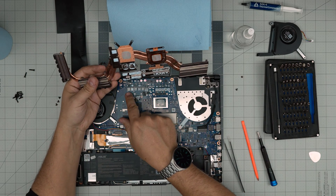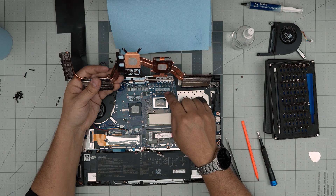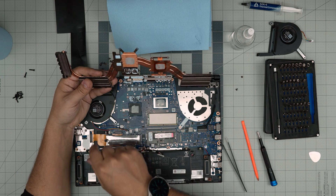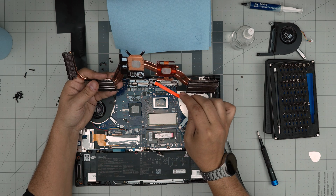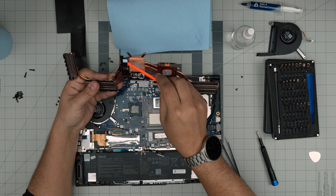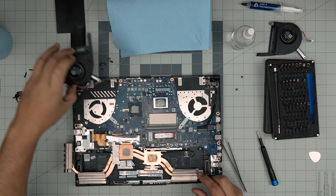There's a thermal putty on the other components all around. You don't necessarily need to replace it — I'll leave a link for a good thermal putty you can buy, clean, and apply. Don't use thermal pads here, you need thermal putty — just remember that. You can actually move the excess putty and spread it to wherever you think you need more. Once the fan is free, simply lift it up, take it outside, and clean it up.